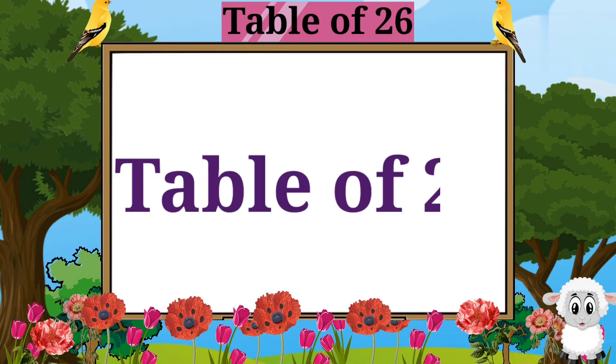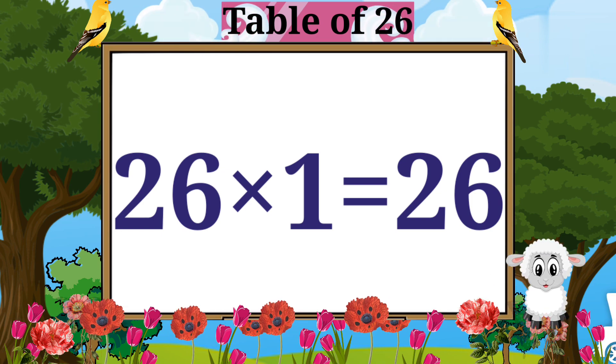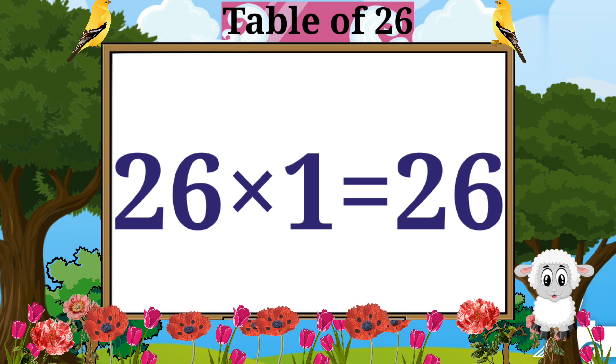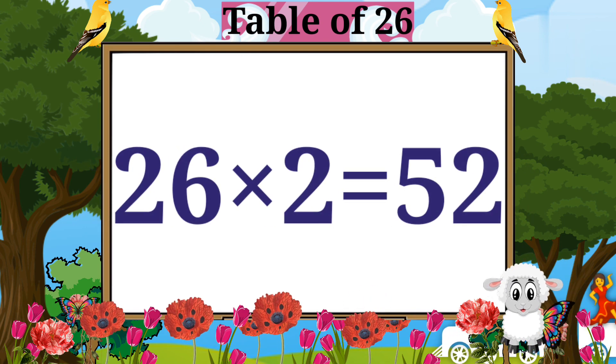Table of 26. 26 ones are 26. 26 twos are 52.